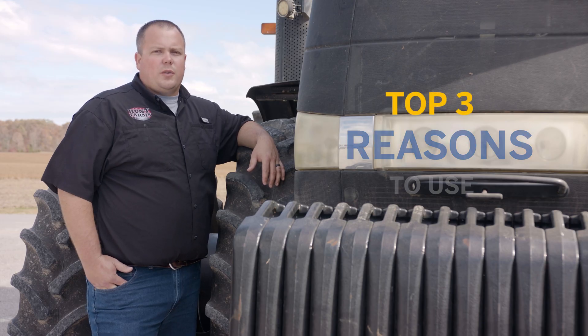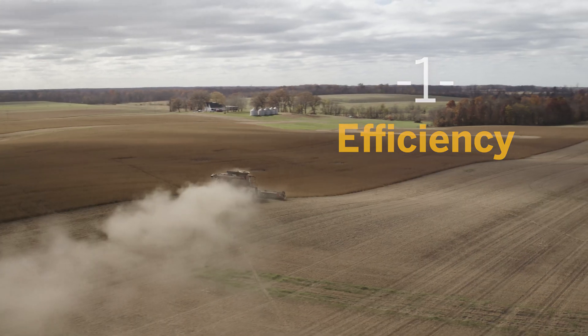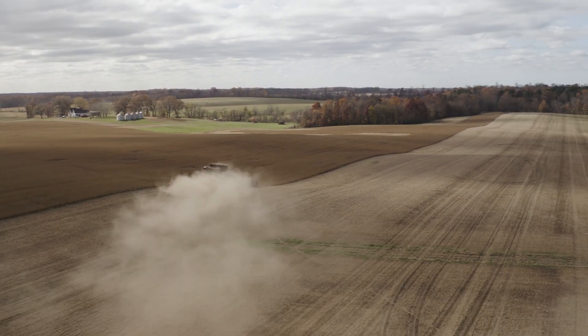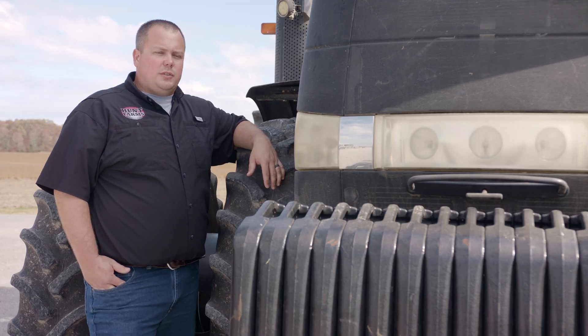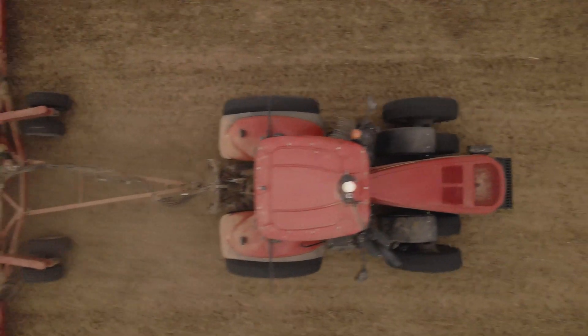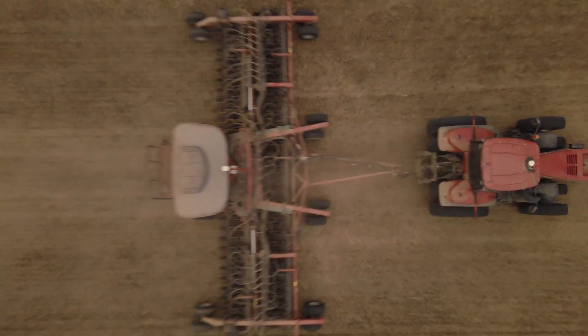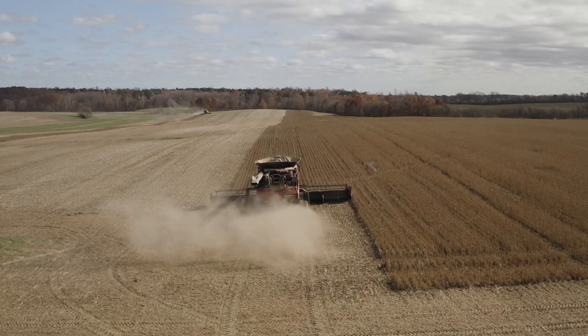Top three reasons for our operation to use CenterPoint RTX. I think the first one has to be efficiency. We're able to be the most efficient we can with multiple pieces of equipment, whether that's two sprayers operating in the same field together as they sync data between themselves, or running multiple planters in the same field to get corn acres planted as fast as we can in the spring, or today running combines in the field to maximize their productivity — they're all cutting together.